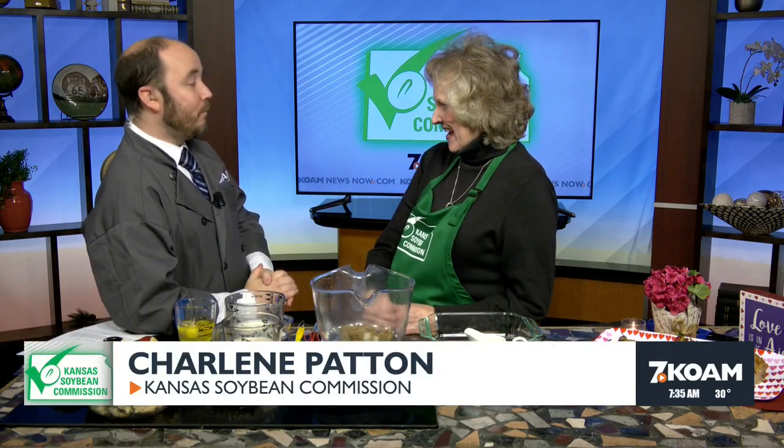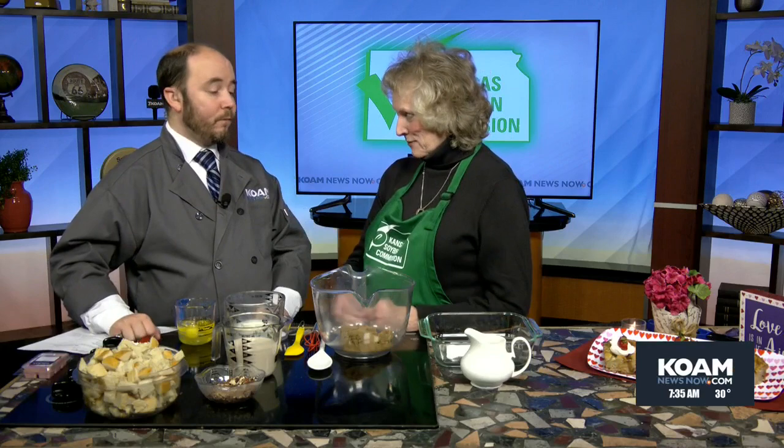Welcome back to the KOAM Morning News. Our good friend Charlene Patton back down from the Kansas Soybean Commission in Topeka. Great to have you here. Last month we had some great family night snacks, which were perfect with the weather we've been having, and now it's the season of love. We've got a Valentine's Day dessert, doing delectable desserts, and it's also big for Family Fun Month — a great time to get kids in the kitchen.